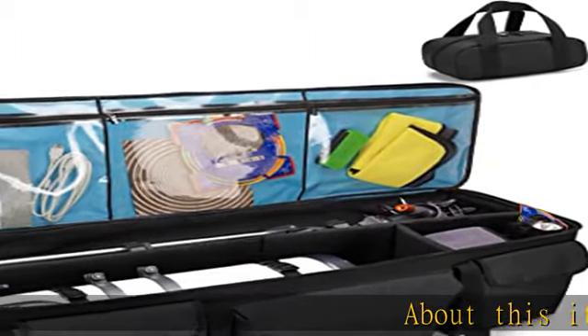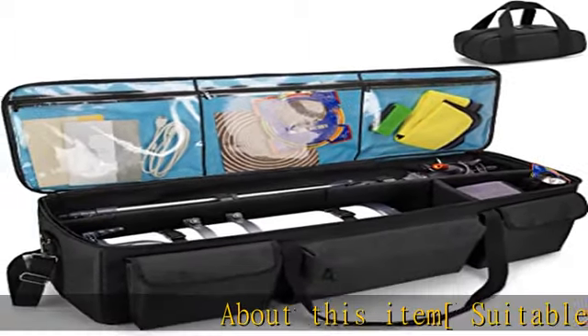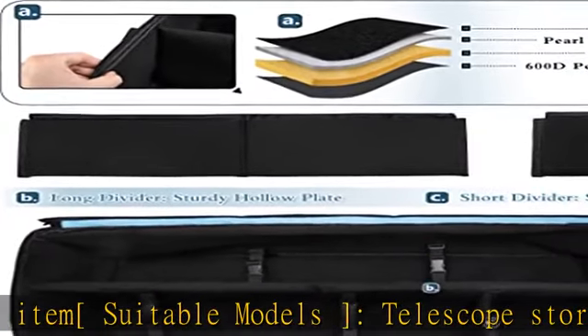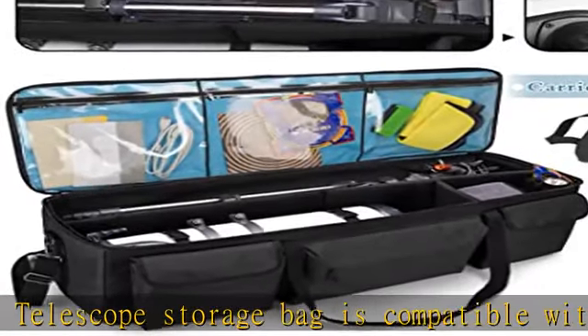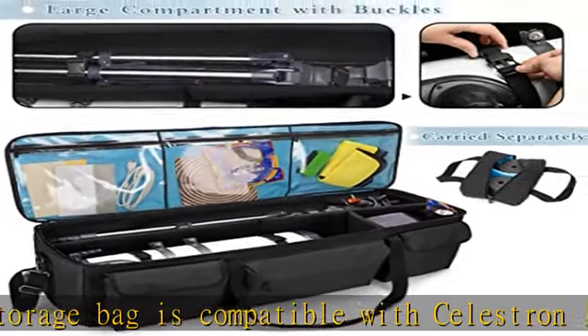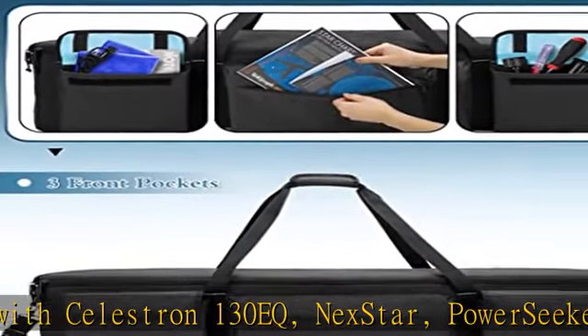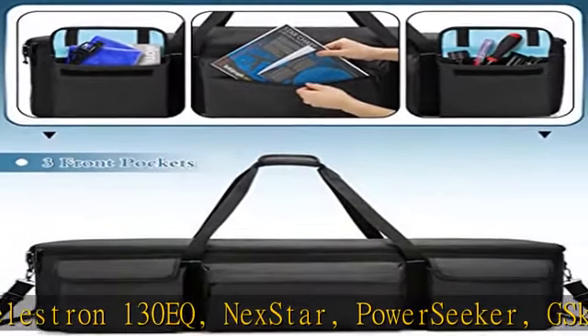About this item — suitable models: this telescope storage bag is compatible with Celestron 130EQ, Nexstar, Power Seeker, G-Skyer telescopes, and also compatible with Orion Starblast 2, 4.5, and Astroview 90mm telescopes and more. Please compare the size carefully before purchasing.